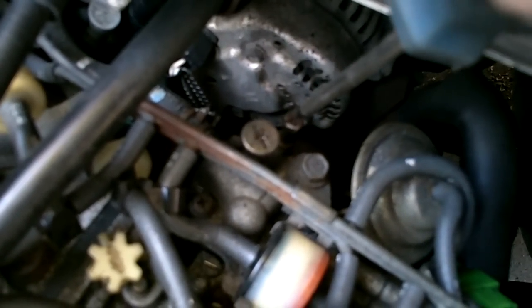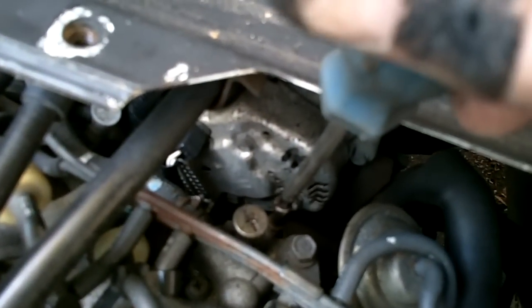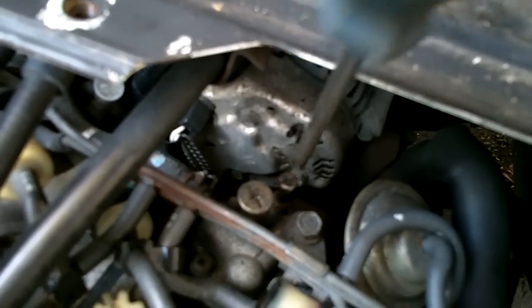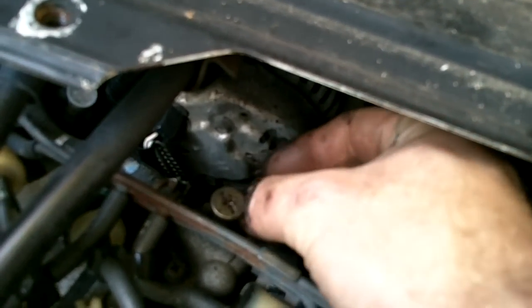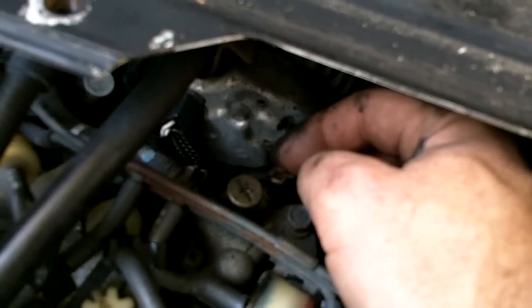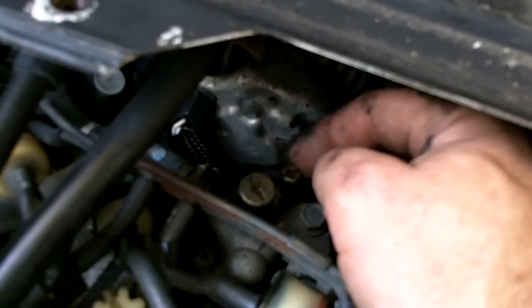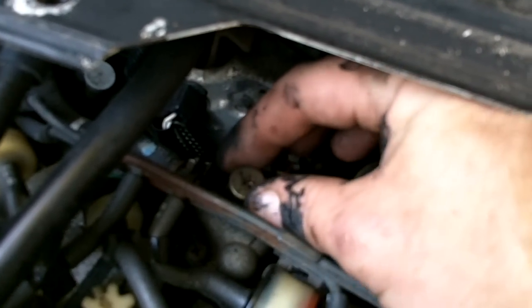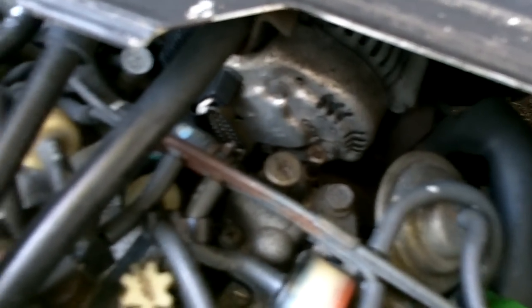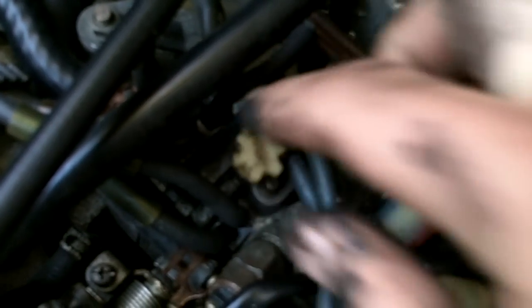When the engine is cold and the choke is on and it's revving high, you will use this - this is your high idle adjustment. This should only be used to adjust the speed that the idle is going to be at when it's cold and revving high. When it drops down to normal idle, you will use this knob to control the idle speed, and then finally you will smooth it out with the idle air mixture screw.